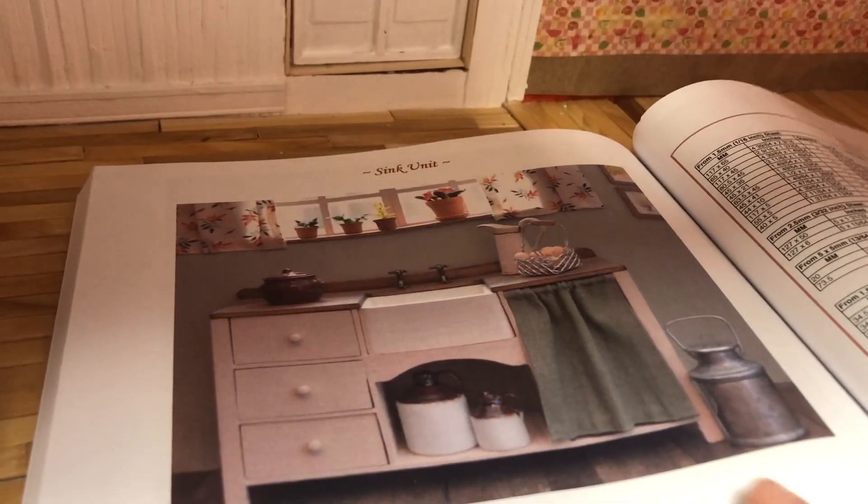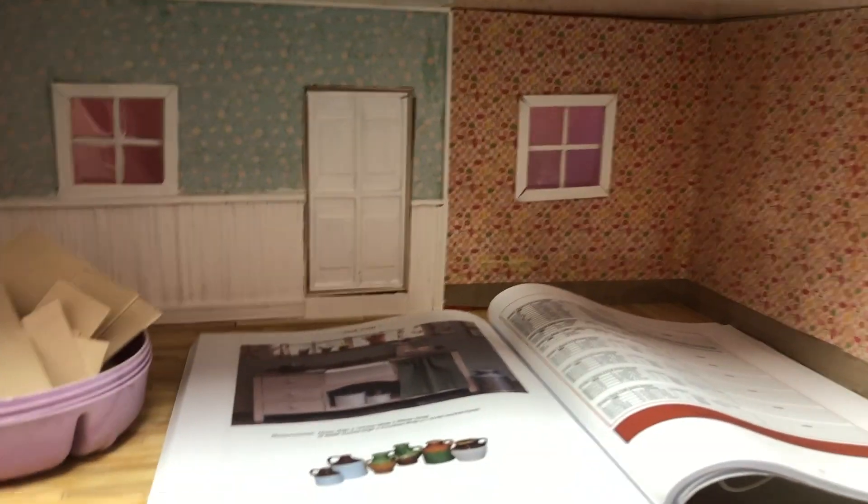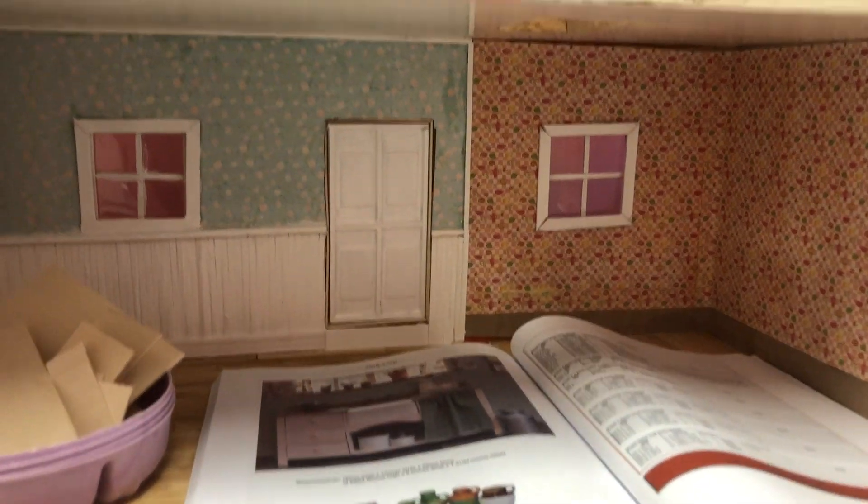I haven't decided on a color scheme or anything like that, but I love the farmhouse look. I want the house to feel cottagey and cozy. I think this sink is going to be a really nice addition, so that's where I'm at.